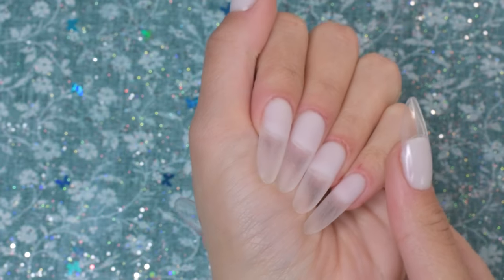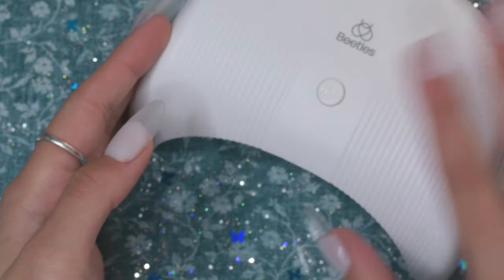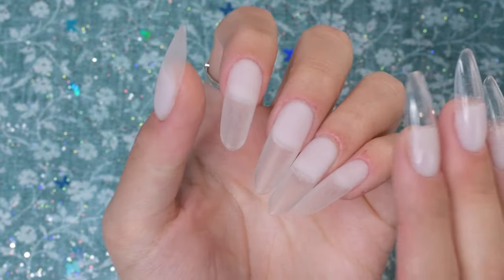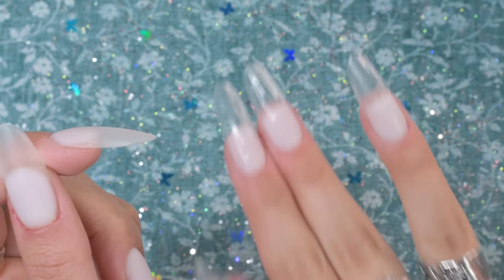I went ahead and washed my hands because they were looking too crusty dusty. Let's plug in the UV lamp from the kit because I want to test the whole kit for y'all. It comes with a pretty lengthy cord — at least four or five feet. The timer on this lamp is 60 seconds, which will be a full cure.